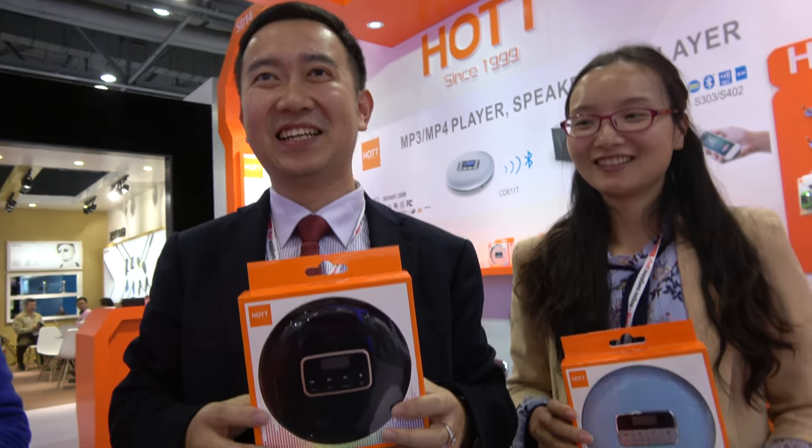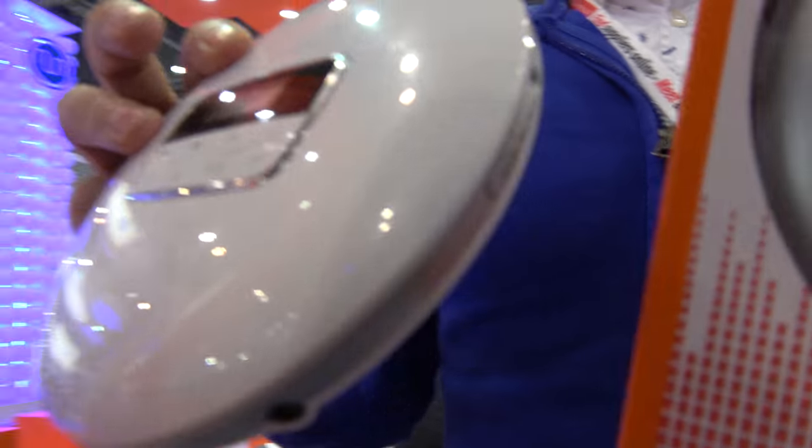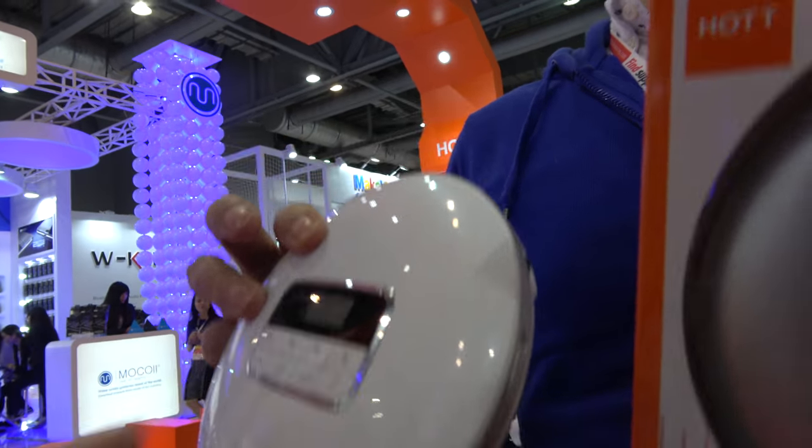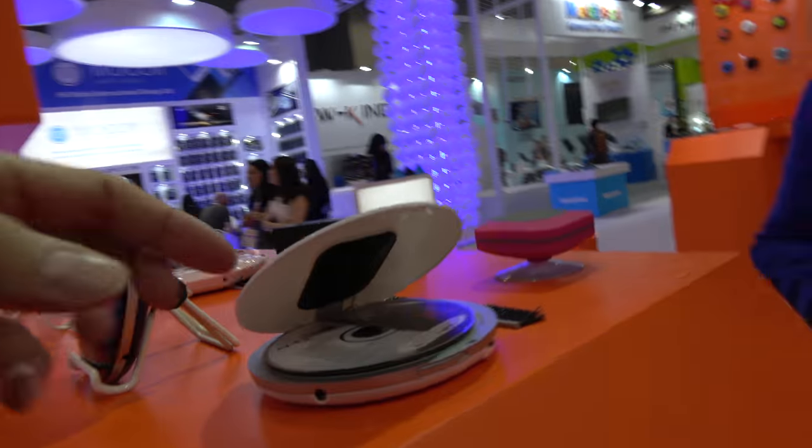And what are you showing here? Today I introduce guys a very cool product. We got a Bluetooth function CD player here. So this is a CD player? Yeah, exactly. And you open it right here, you put a CD?